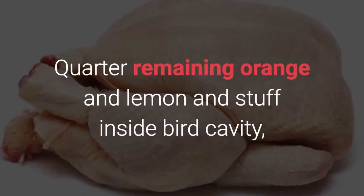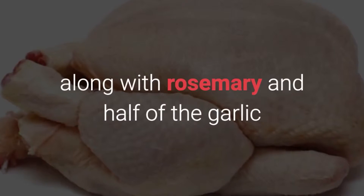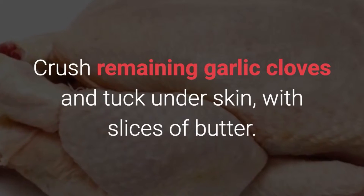Quarter the remaining orange and lemon and stuff inside the bird's cavity along with the rosemary and half of the garlic. Crush the remaining garlic cloves and tuck under the skin with slices of butter.